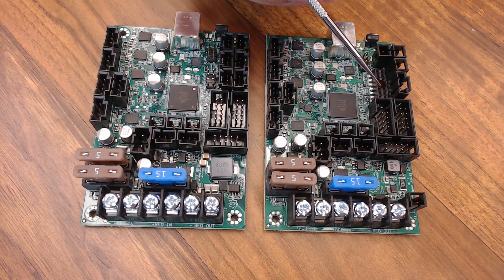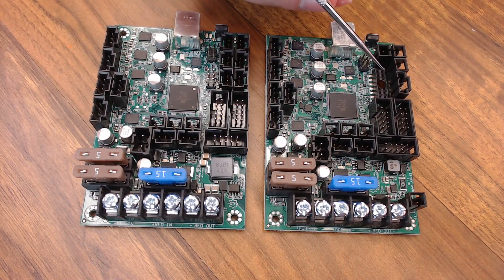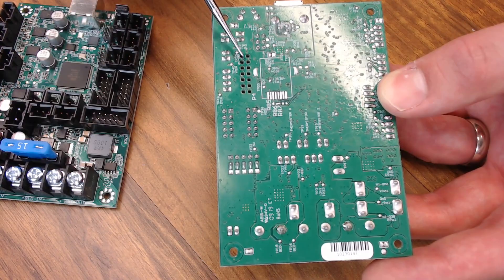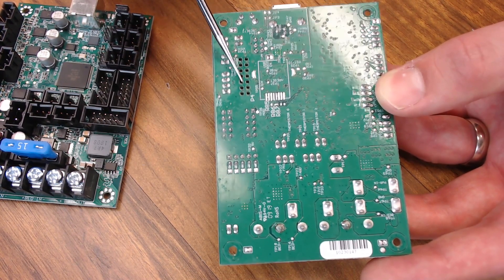One of the first things you're going to notice is this header right here — it takes the place of your maximum end stops on the regular-style board. This header was developed to communicate with the board via a serial device, so you could plug a Raspberry Pi Zero directly into the back of this board and use it through the serial interface rather than the USB interface. You can solder pins on your Pi Zero and push them straight through into that header.